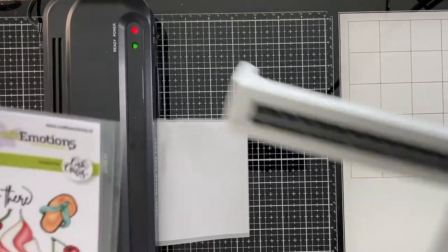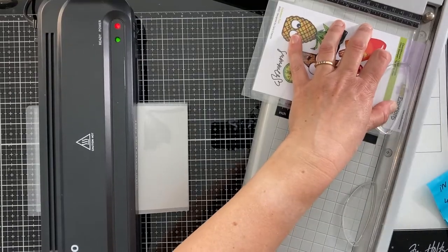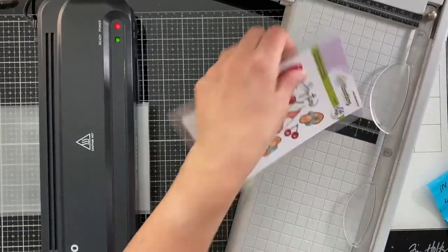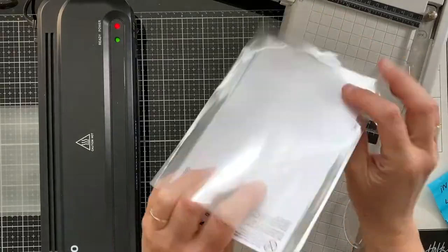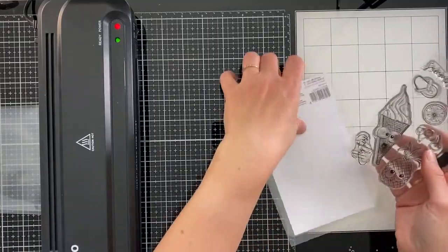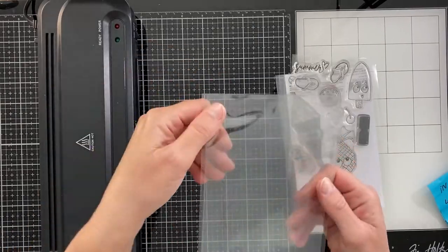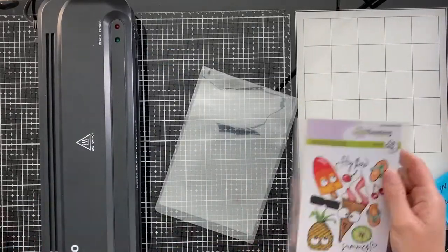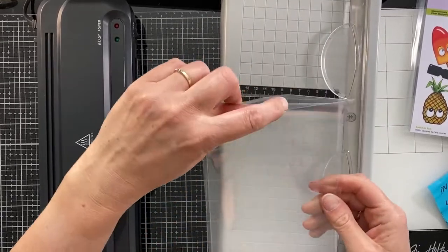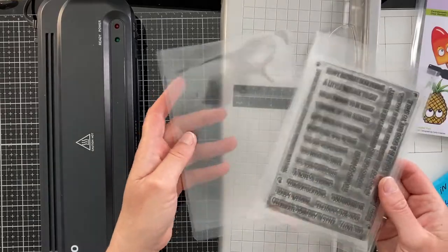I have to cut a tiny strip off because it won't open. You can see in the background my laminator is laminating a blank pocket now with the same sizes — bottom feed it first. You now have a beautiful clean storage pocket for your stamps. The already beautiful bright colors now look even more beautiful and shinier in this laminated folder. The stamps slide in easily because I kept some extra space in the inside measurements. Also for this pocket I have to cut a tiny strip off to open the top — it is big enough to store two stamp sets with the matching dies.